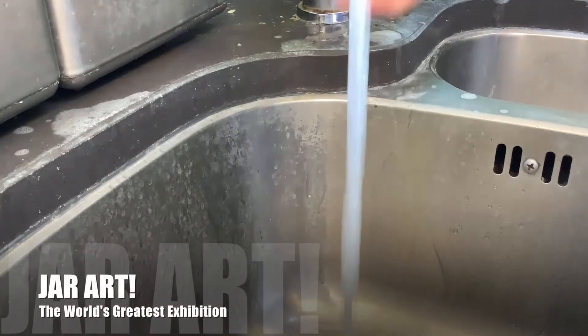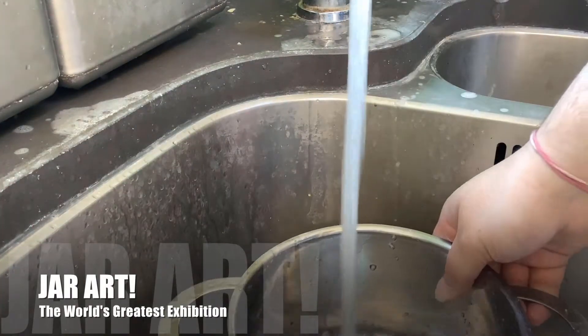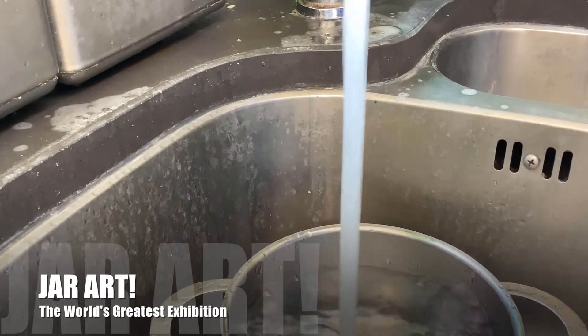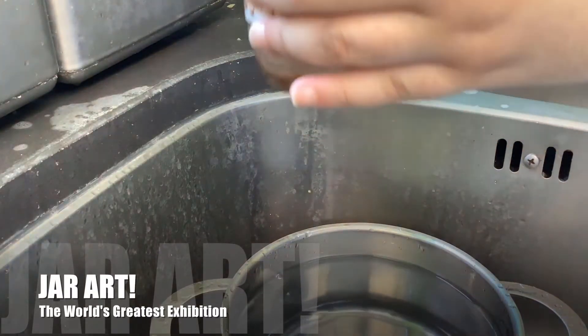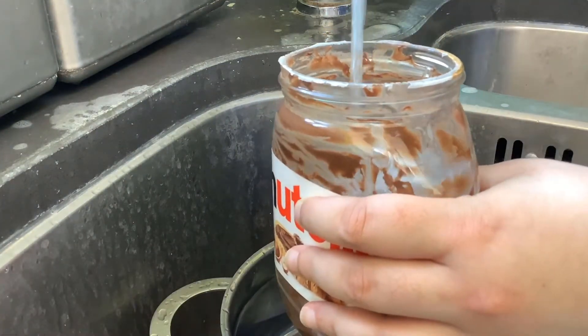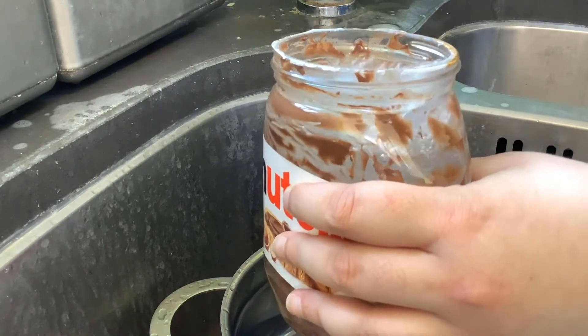First you want to prep and clean up the jar. This is the technique I use when it has a sticker label, like the Nutella jar I'm using in this example. I'm just doing one jar so I'm using a pot so as not to waste water, but if you're doing several jars you can use the sink. I fill up the pot and the jar with warm water from the tap — not boiling hot, but warm.